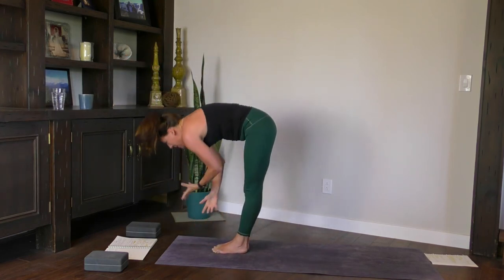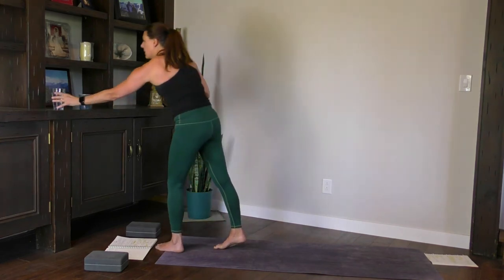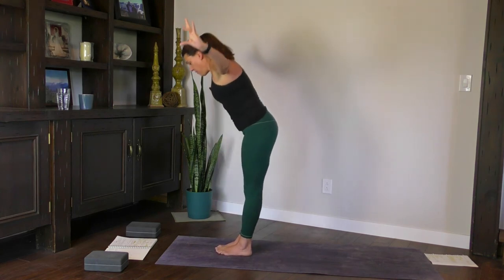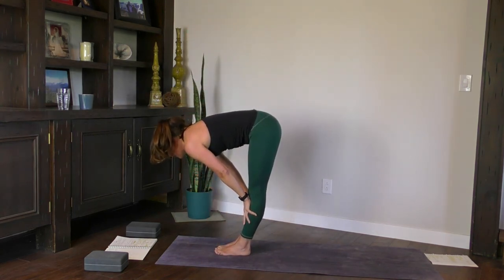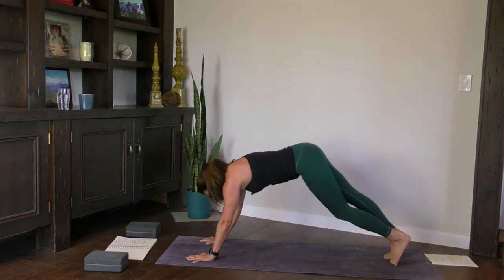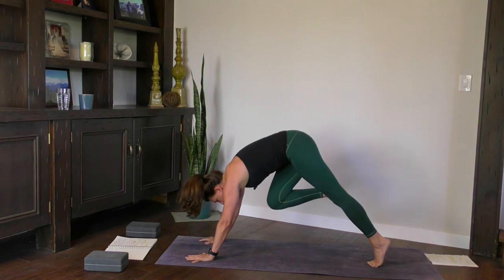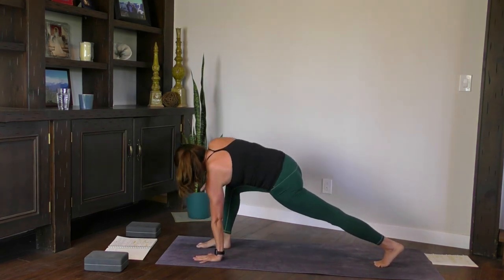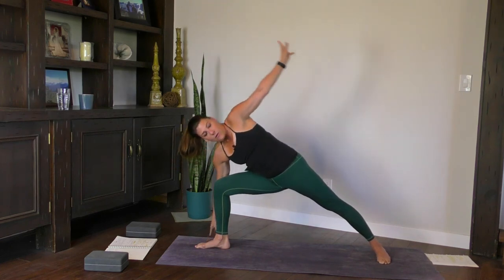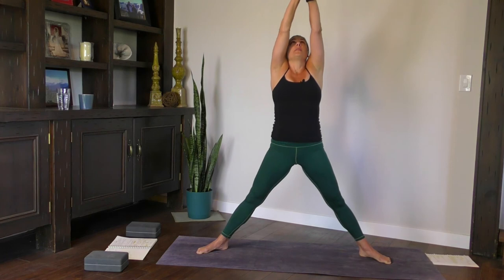One more round — come all the way up, inhale mountain pose, hands to heart. One more time through — breath to movement. Mountain pose, inhale. Exhale, swan dive, fold. Inhale halfway. Plant the hands to high plank, chaturanga if you like, up dog, to downward-facing dog. Last time through — inhale right leg high, knee to nose, step it through. Left hand planted, inhale right arm high. Exhale, right hand planted, come onto the left heel — extended side. Inhale reverse warrior. Here and exhale here. Inhale star. Flip the backs of the hands.